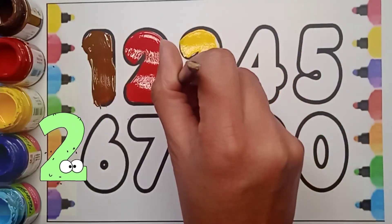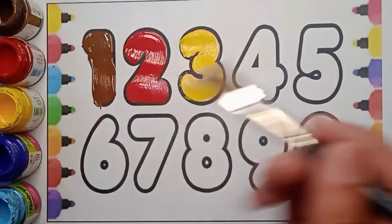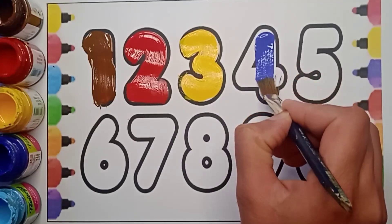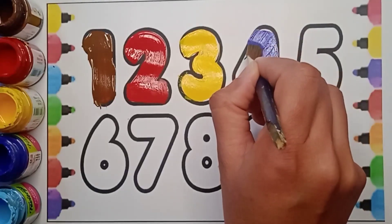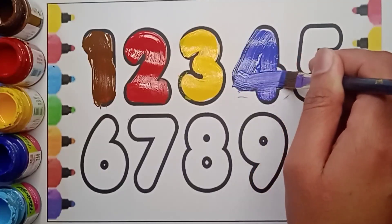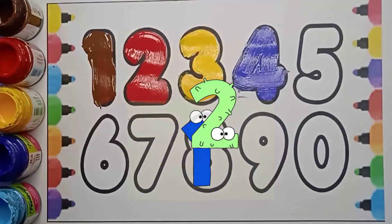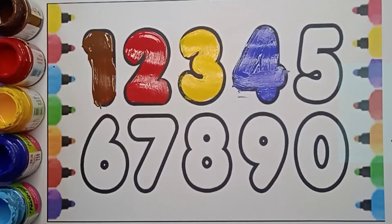Very good! Next number is four. It's violet color four. Which color is it? It's violet color. And which number is it? It's four. Count it: one, two, three, four. Very good! Next number is five.